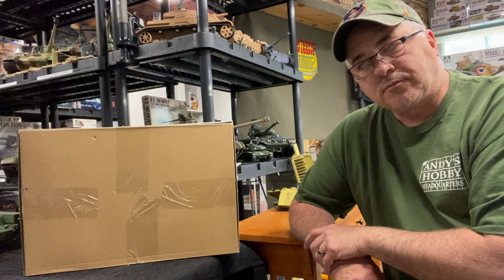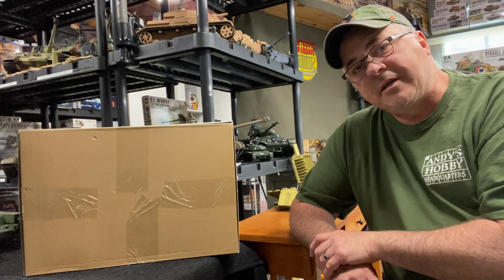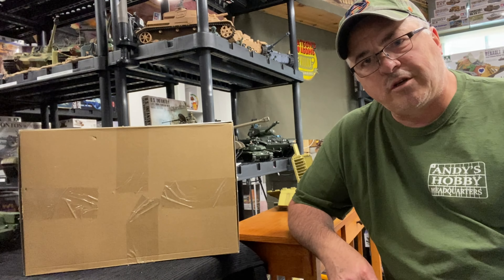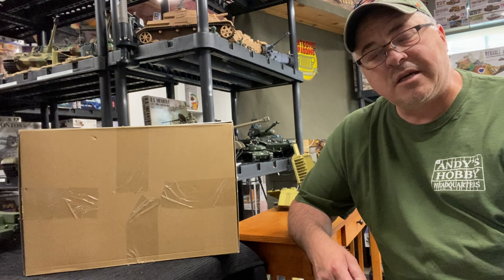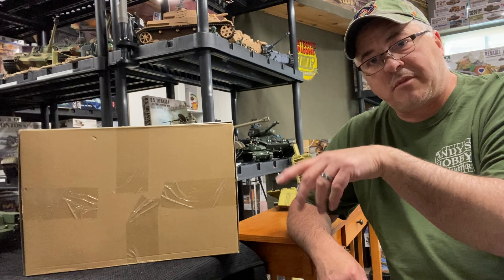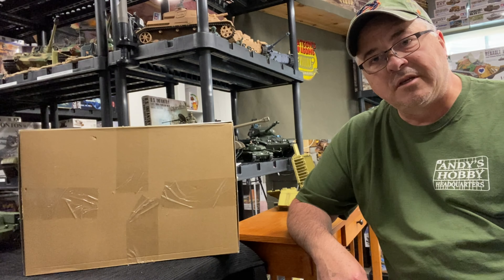Earlier I was talking about wanting to show you guys a couple of kits that were also an important part of my youth — this would have been back in the 80s. I was heavily into 1/35th scale armor with Tamiya kits. I lived in Pontiac, Michigan at the time, and I would go down to RC Hobbies, which was right on M59 at the main intersection — probably not even a mile from my house, walking distance.